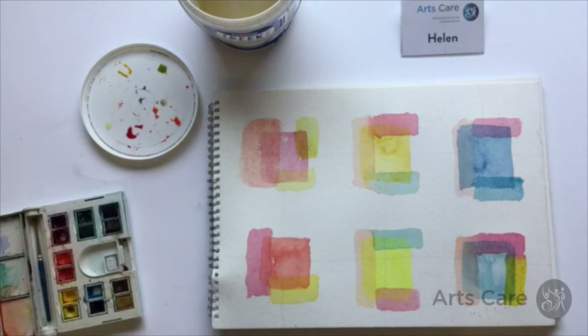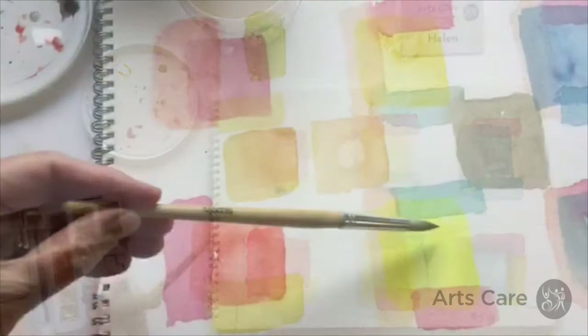Blue and yellow make green. Red and blue either make a brown or a more purple colour, just by using the two different reds. And yellow and red make your orange.